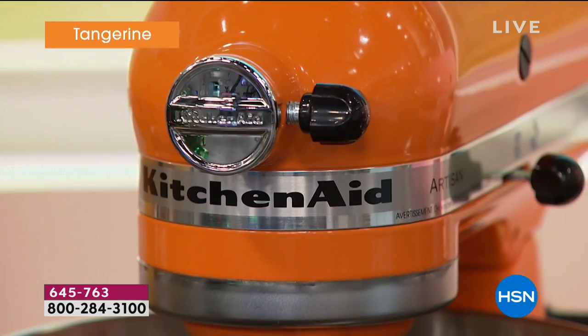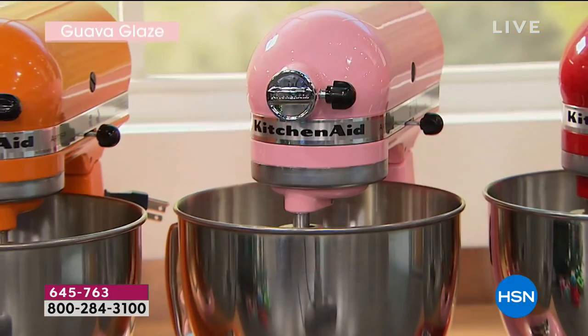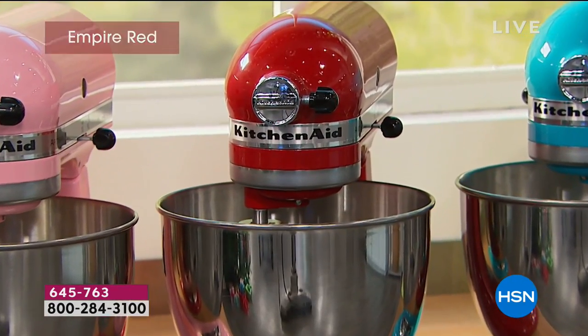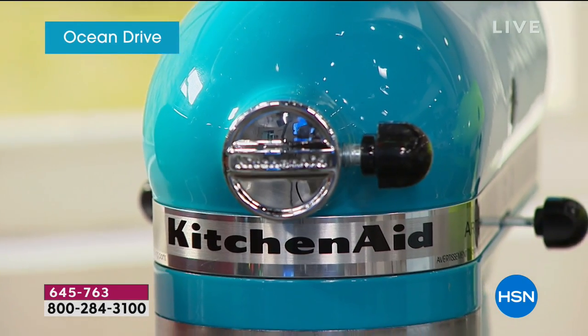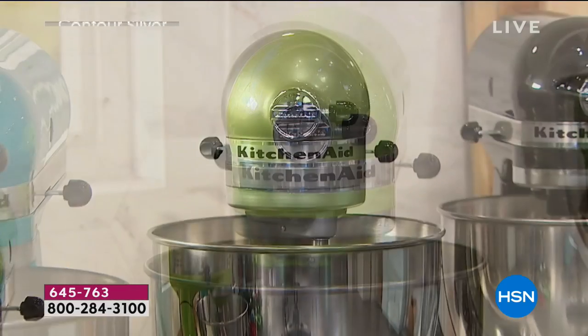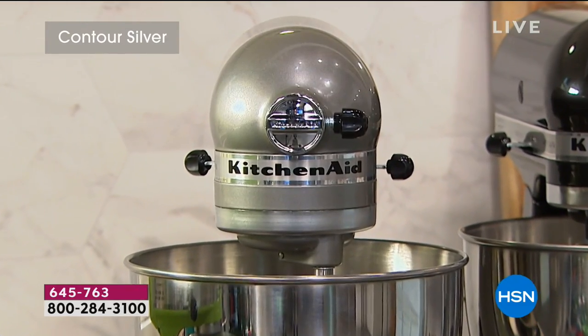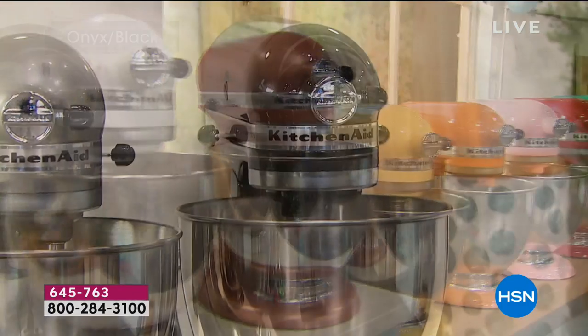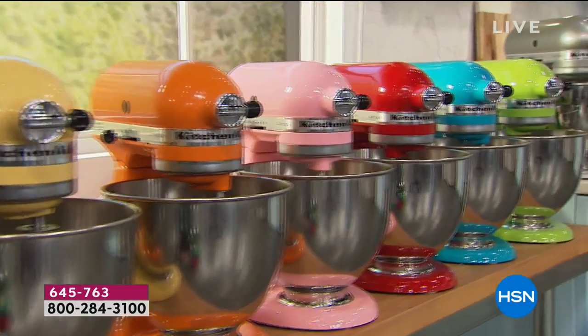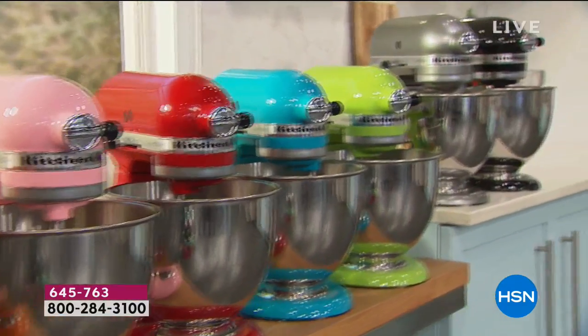Let's go through the color choices. You have the white, the copper pearl, majestic yellow, tangerine, guava glaze — that's my favorite — empire red which is always our best seller, ocean drive in a turquoise blue, green apple to brighten up the kitchen, contour silver, and onyx black. All color choices are still available. Now I'm going to introduce you to a special guest.